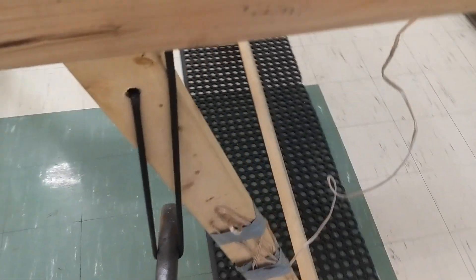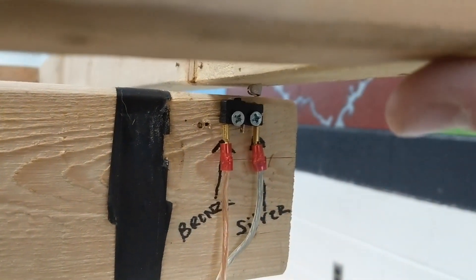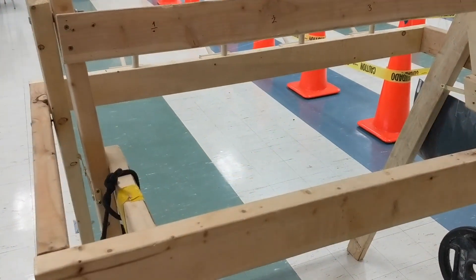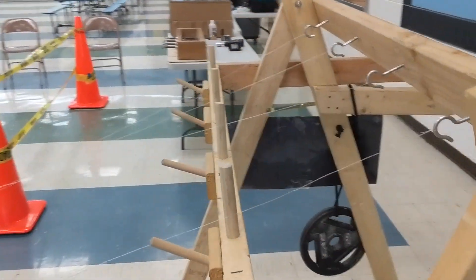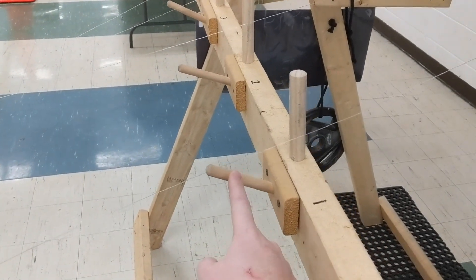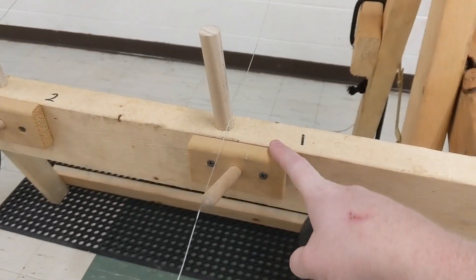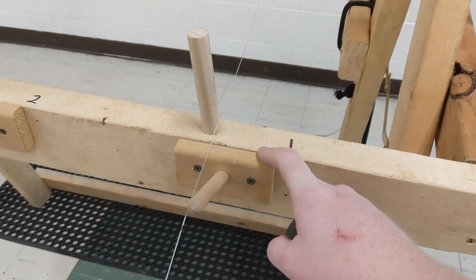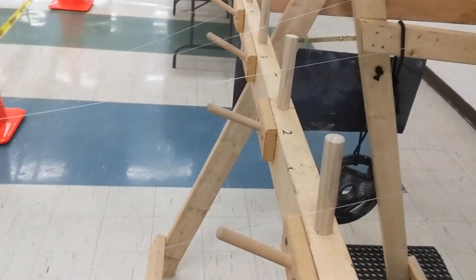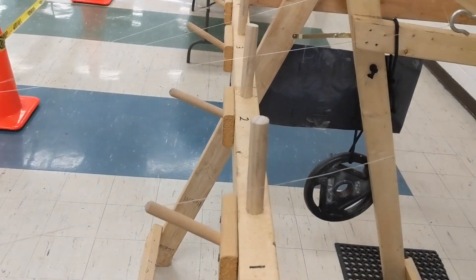There's a wire that runs all the way down to a switch right here, so as we lift the starting gate it lifts the switch and starts the race. We have this dowel that holds the rocket and this dowel that holds the propeller — which is nothing more than a wooden hat rack that we chopped into pieces and hung up there.